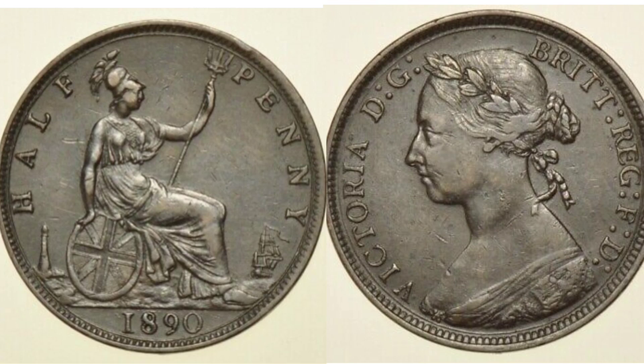On the left hand side we have the seated Britannia, trident in left hand, bearing the shield with the union flag in the right. My favourite design this one, as we have got the lighthouse on the left and the ship sailing to sea on the right hand side. 'Half Penny' — the coin's face value — at the top, along with 1890, the year of issue, at the bottom. Magnificent design.